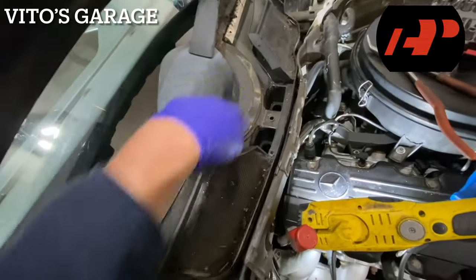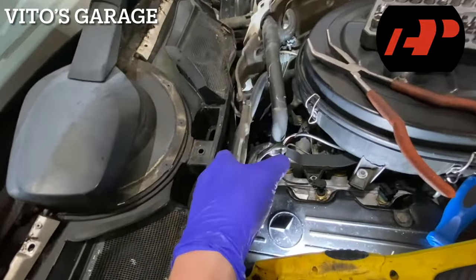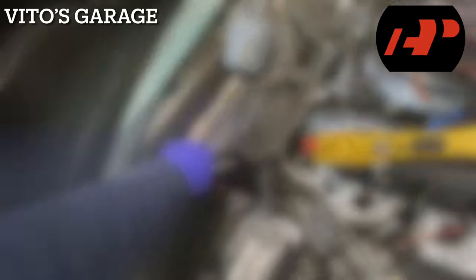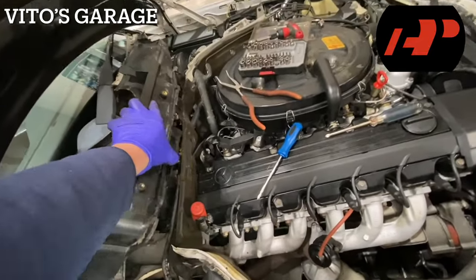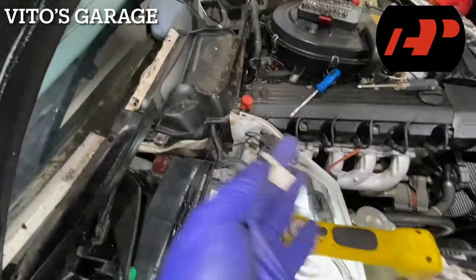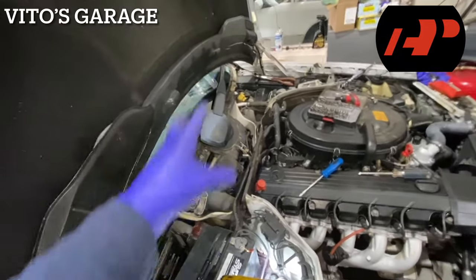There's this half-moon shape piece — there were four Phillips screws and then one additional screw right there. I took it out and now this thing is ready to come out. There's a clip attached here — you just pull on it and it comes out, then you can separate these pieces.